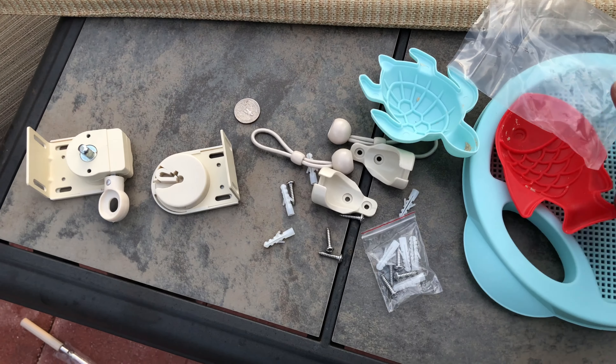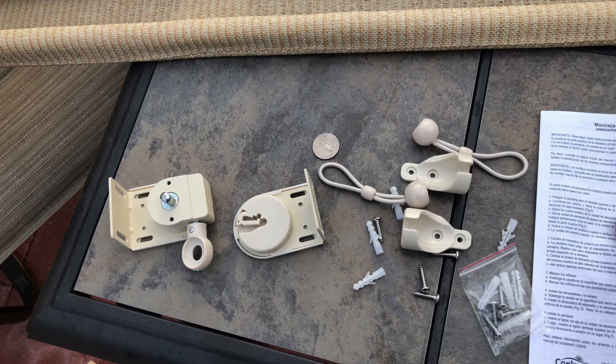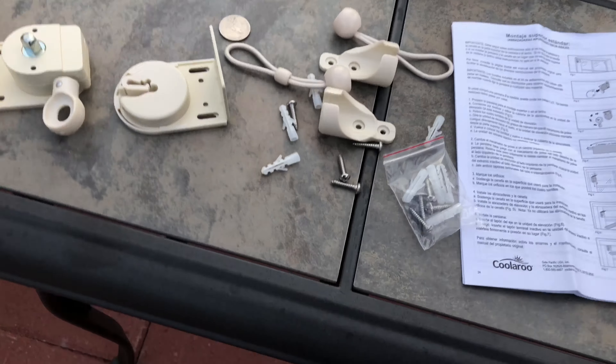All right, these are all the pieces that come with it. It also has the instruction manual, which — everyday family guy, don't do that — I don't read instructions.